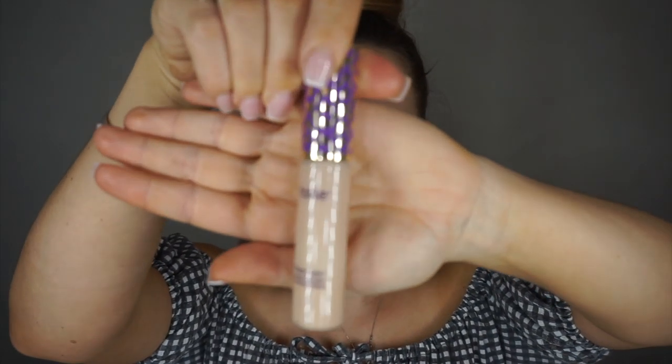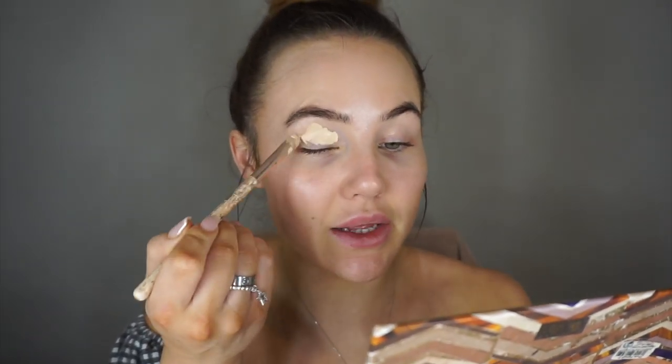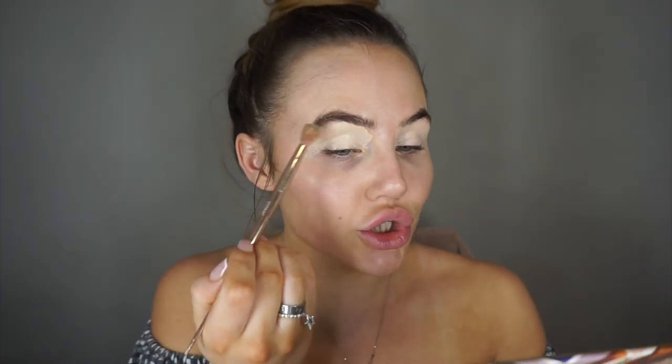I'm going to start off by prepping my eyes with the Tarte Shape Tape Concealer in 16N. I'm just going to apply this all over the eyelids as an eye base, drag it all the way up to the eyebrow and drag it out, then I'm just taking a fluffy brush and blending out the edges.